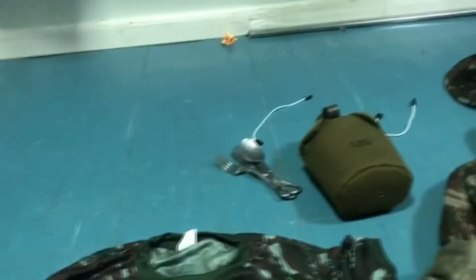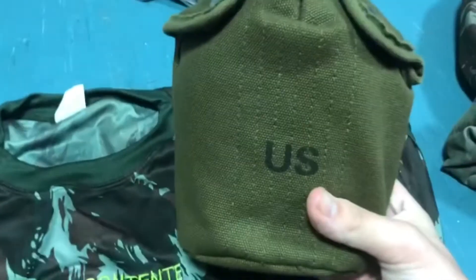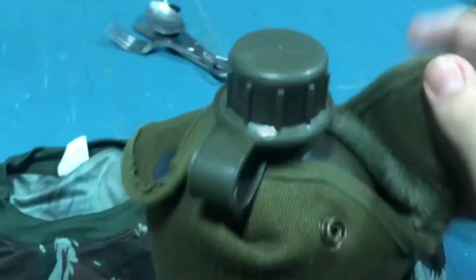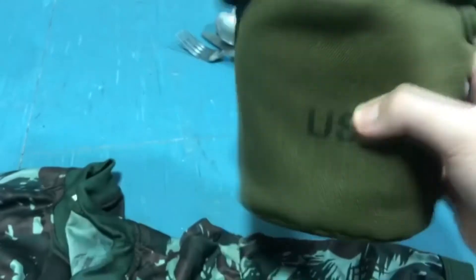I also have some gear from the Brazilian army. The Brazilian army still uses Vietnam-era US canteens. Here I have the canteen — it still holds water — along with some other pieces of kit.